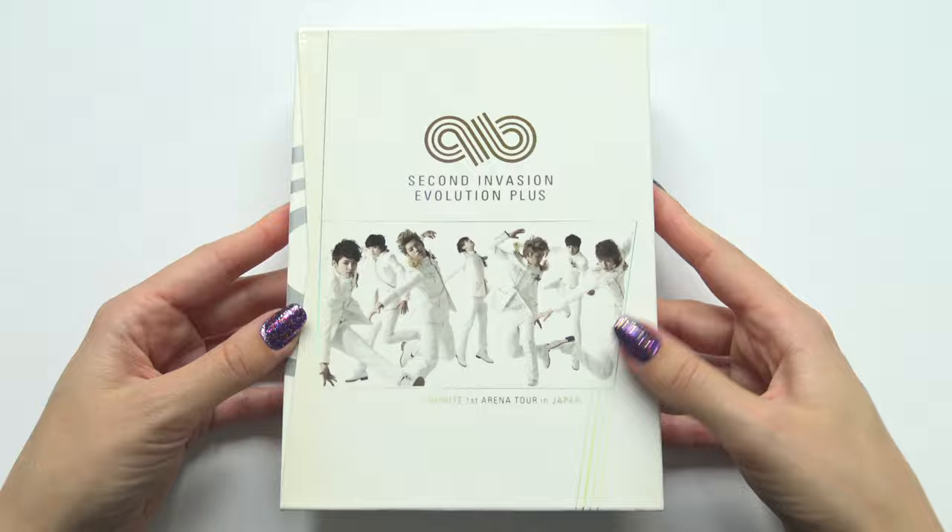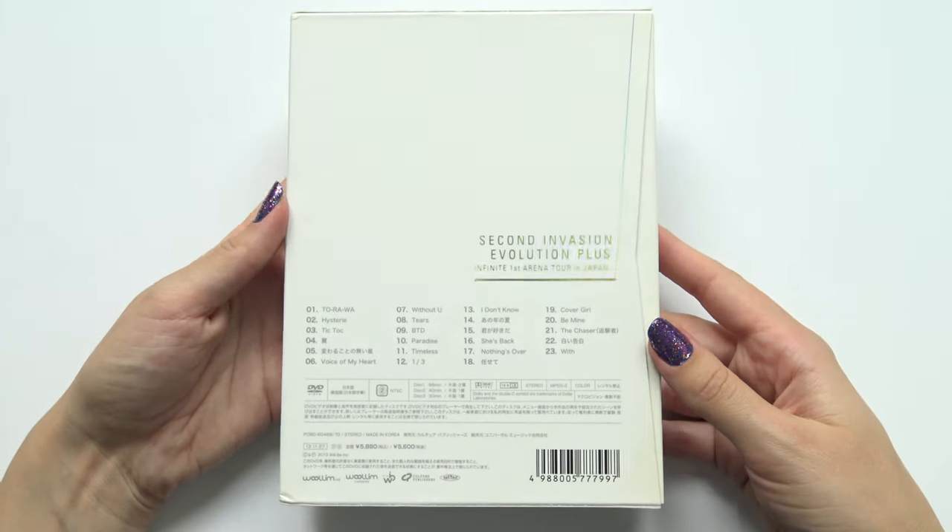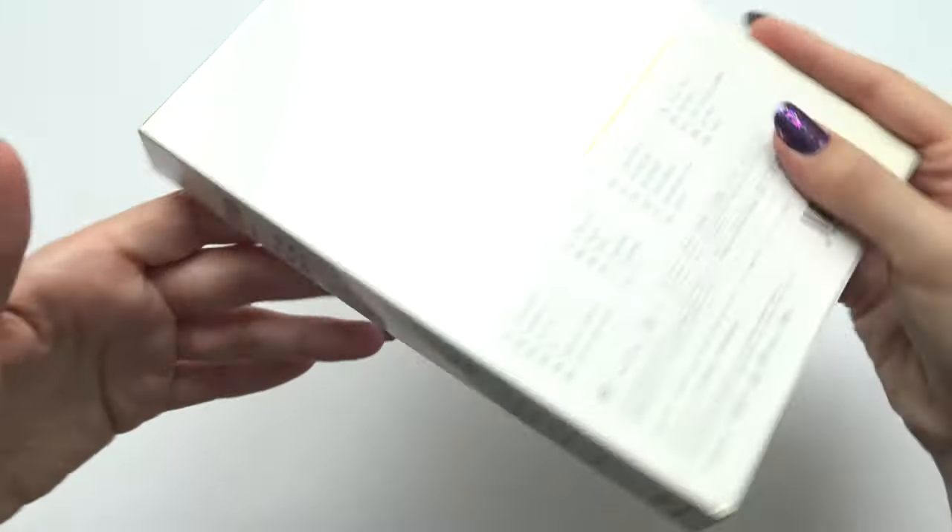So we have the front, and the back, and the sides, yes.